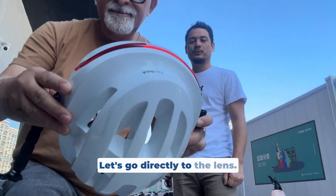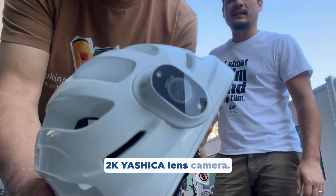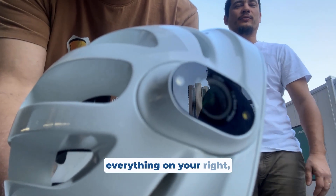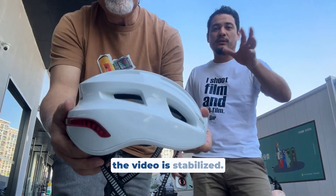Let's go directly to the lens. Our Virtus X1 has a built-in 2K Yashica lens camera. This allows you to record everything on your ride and upload directly the footage to your phone. It also has a shake-away feature, meaning that the video is stabilized.